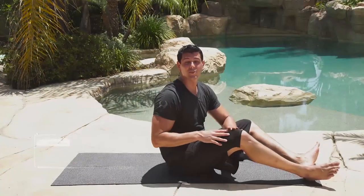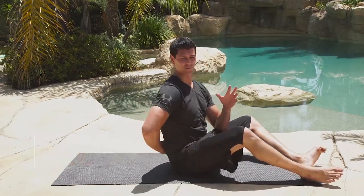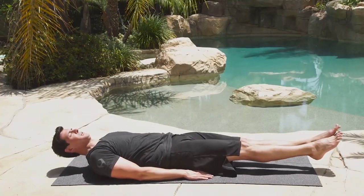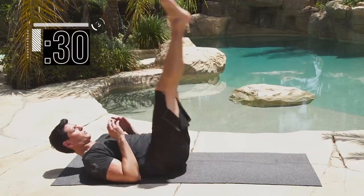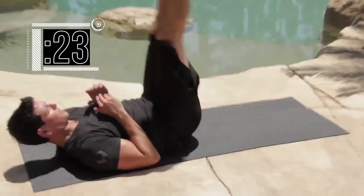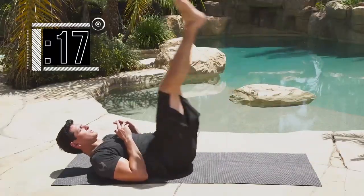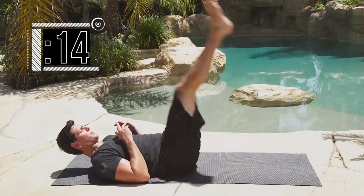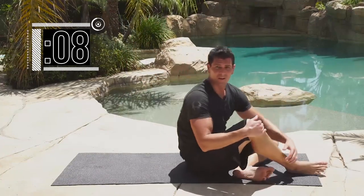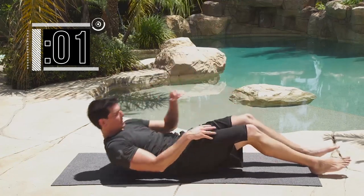Time for the leg raise exercise. With the leg raise, the way to make it more effective is by engaging your core — don't let your back arch and leave a gap on the ground. Lay back, legs nice and straight, get ready — and go. Completing 10 reps. You don't have a lot of time for rest — we're doing 10 on the 30 — so only about 5 more seconds before we go again.